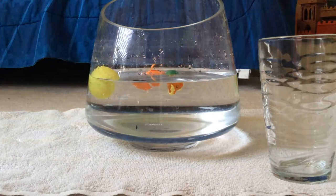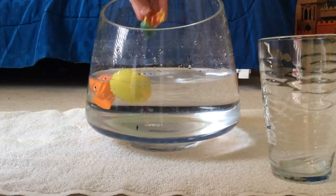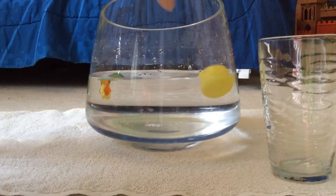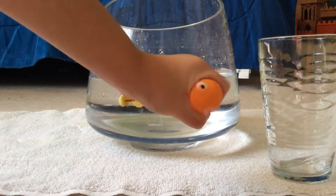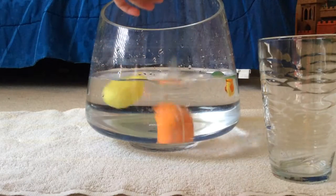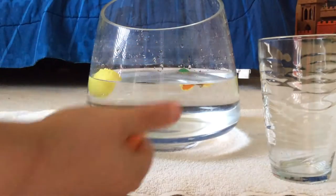Put that over here and let's get started. So our first toy is a Dory Mashup, and we have Nemo — very squishy. And they're sticky, but not great when you put them in the water; they're not that sticky. So let's put them in the water.